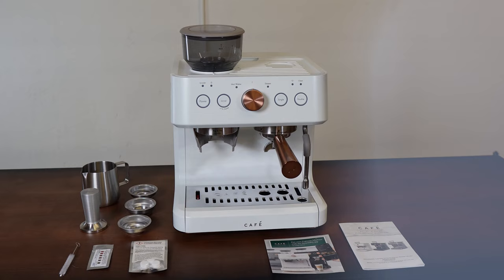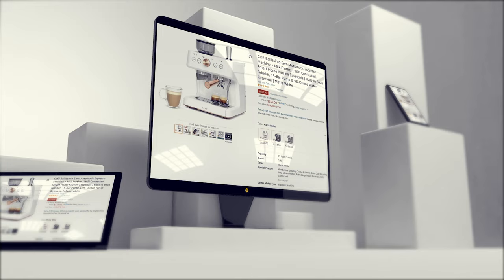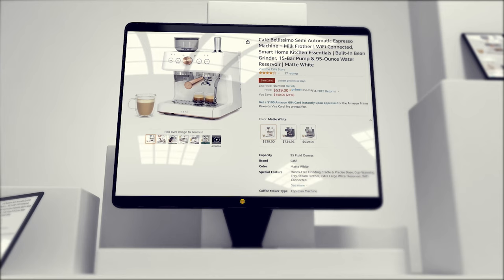On a scale of 1 to 10, we score the Cafe Bellissimo semi-automatic espresso machine with milk frother an 8 out of 10. If it wasn't for the conical burr grinder, we'd give it a perfect score.